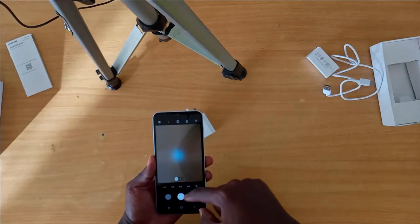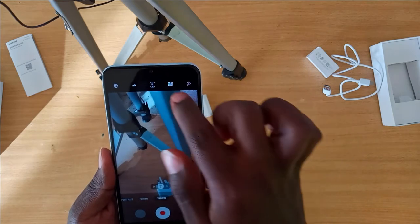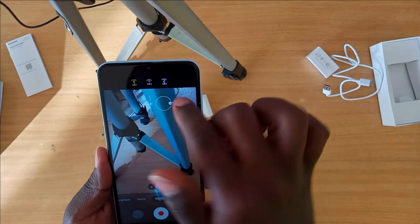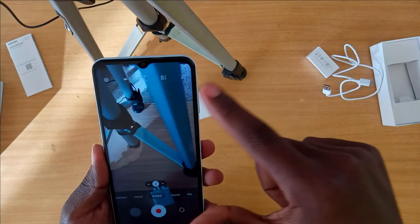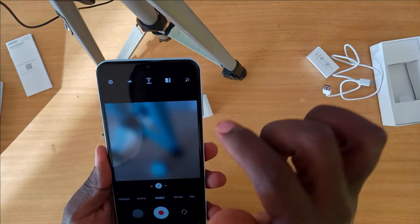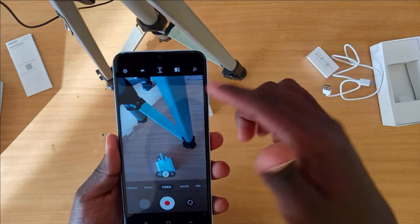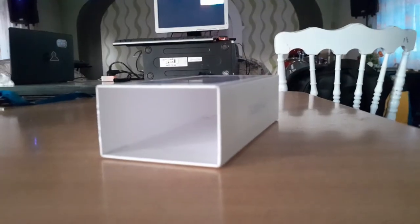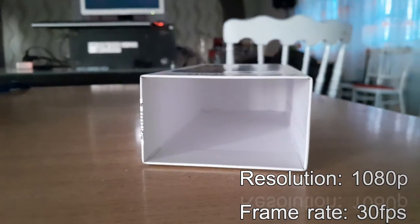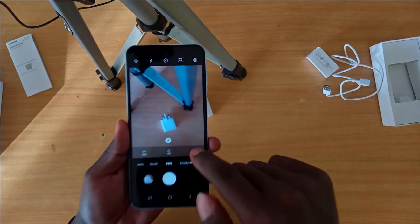Let's go to video mode and see the kind of videos it can take. In the video settings, it has HD and Full HD modes, and both can film at 30 frames per second. It also has dimension options — you can try full screen mode, a 1:1 ratio, or the standard 16:9 ratio.